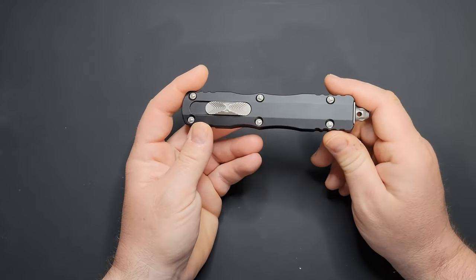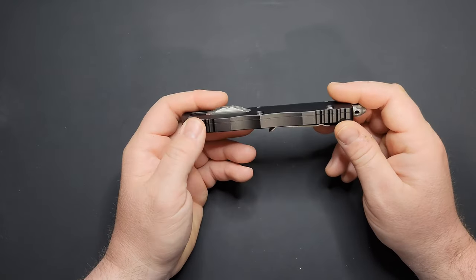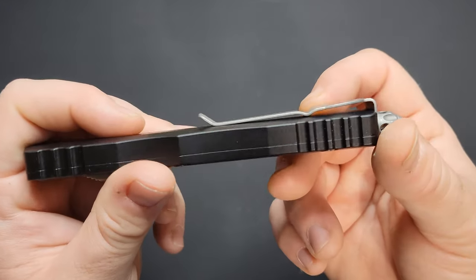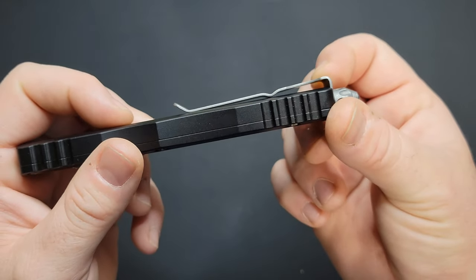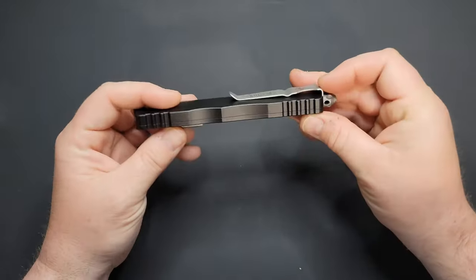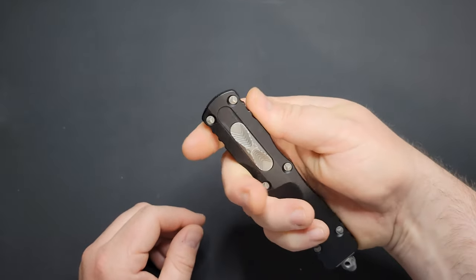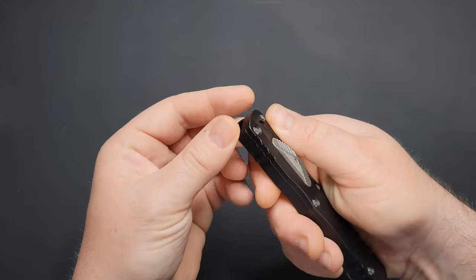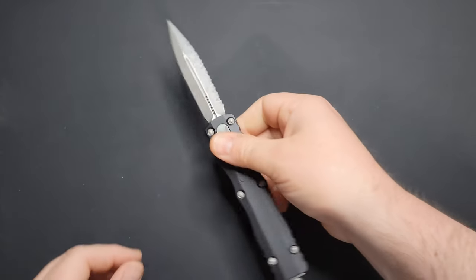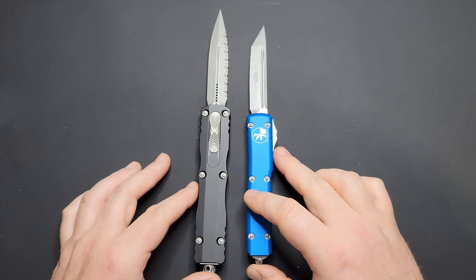I really like it — it's a really large out-the-front knife. The things that stuck out to me as negatives would be the pocket clip being so tight. You can get it in your pocket decently enough, but to get it all the way up, you have to use your other hand and force it in. Aesthetically it's really nice — I like the jimping or chamfering right there. The edges are all well-rounded, nothing sharp. Standard out-the-front knife shape — you're not going to find too many drastically different from this shape on OTF knives.